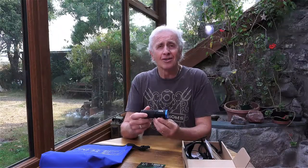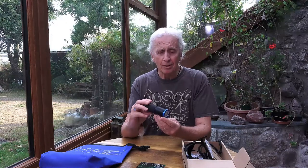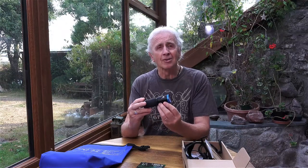Hi, I'm Geoff Goodman and welcome to scubaverse.com. Today I'm looking at the Big Blue VL4600 PB video light.